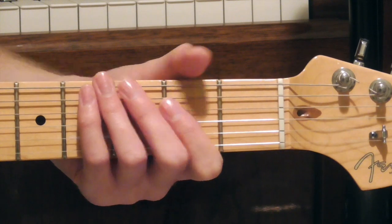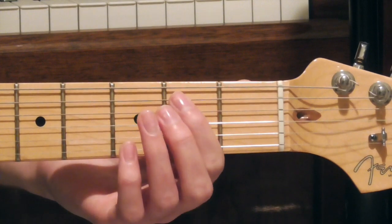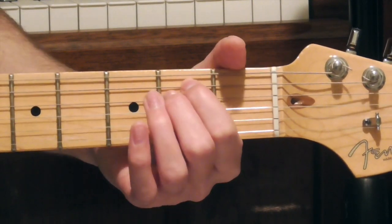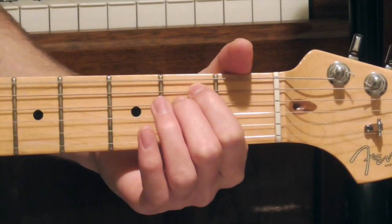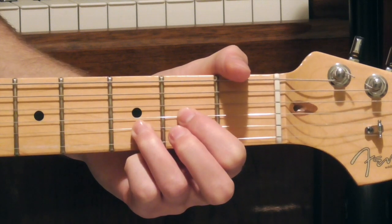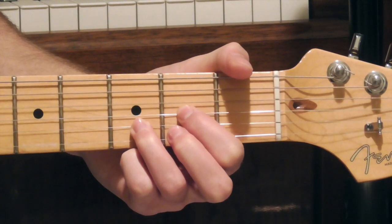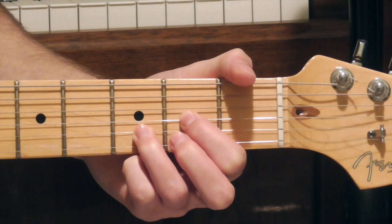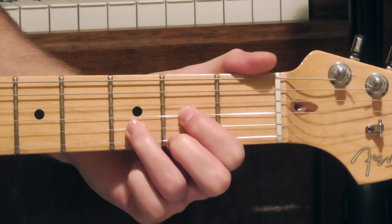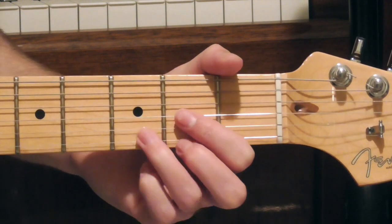So let's talk about what I was doing there. I'm starting on an E minor chord — just a standard E minor, with my index finger on the 2nd fret of the A string and my middle finger on the 2nd fret of the D string, and the rest of the notes open. Then going to a D chord and doing that little riff. I'm starting the D chord like usual, then bringing in my pinky finger to play the 3rd fret of the high E string.